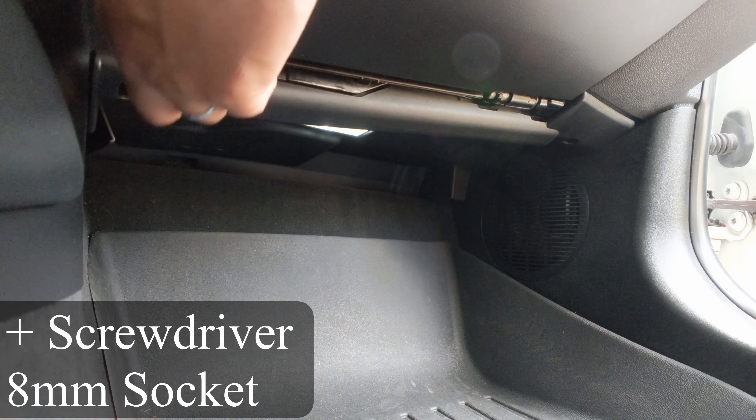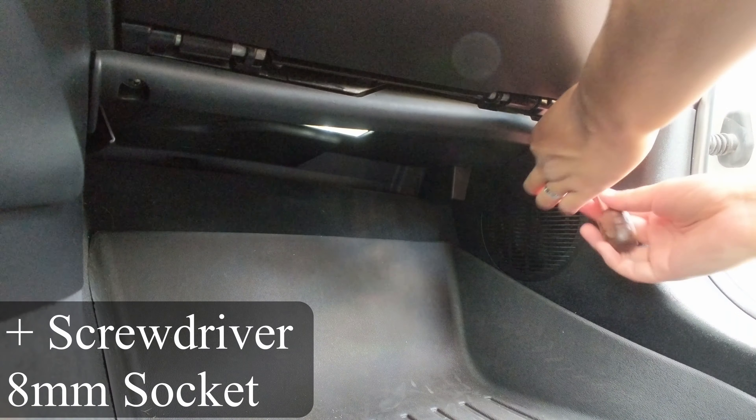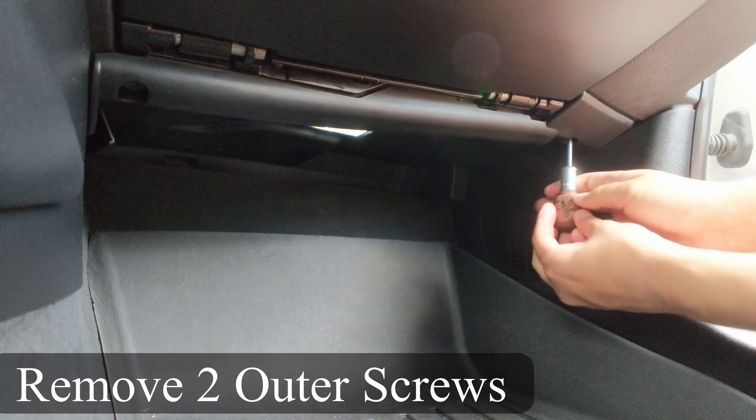To do this job, all you would need is an 8mm socket and a screwdriver. First, just remove the two screws from the lower panel.